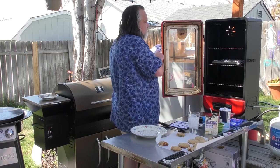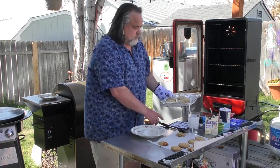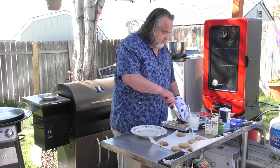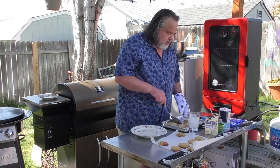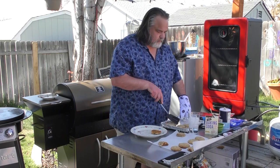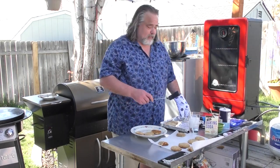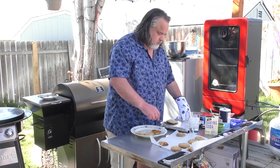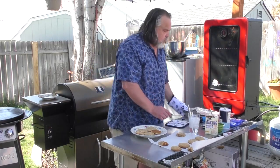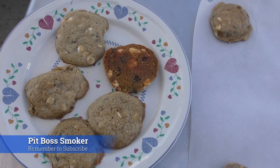While it cooks slower, it is very easy to control the temperature on this one. I do want to take a look at the bottom of these — oh heck yeah, these look great! The smell is amazing, by the way.